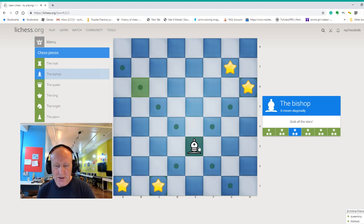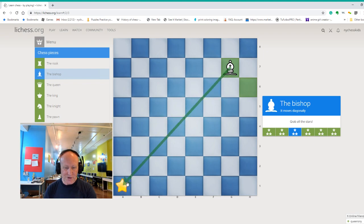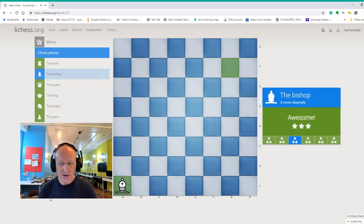Now we have to be clever here. We have a star on h6 and a star on c1. So first we're going to come back, take the star on c1, and then diagonally all the way to the other side, star on h6. Now we can take the star on g7 and all the way — look at this, bishop is really cool. In just one move, we can go to the other side of the board and capture the star. Let's see the next exercise.